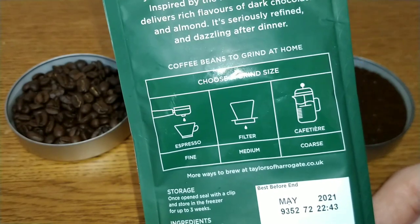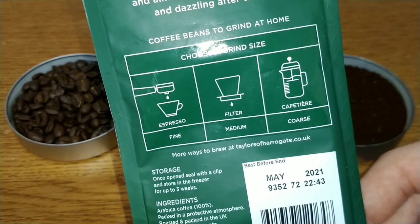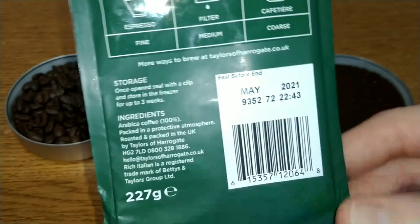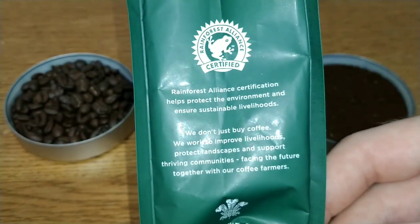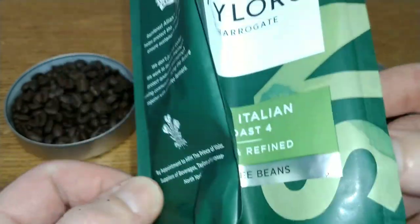They tell you how to brew your coffee: fine for espresso, medium for filter, and coarse for cafetière. It's 100% Arabica and Rainforest Alliance certified — a royal seal of approval, for what that's worth these days.